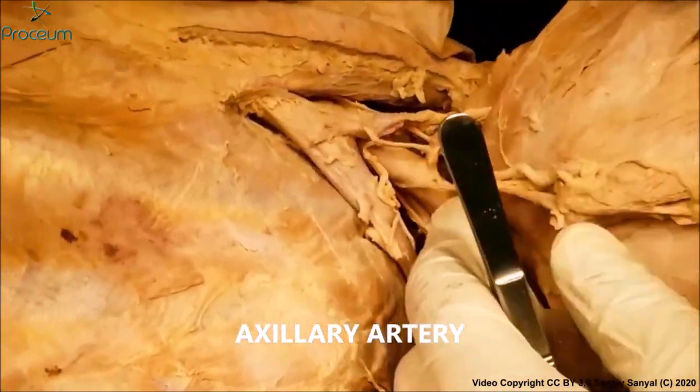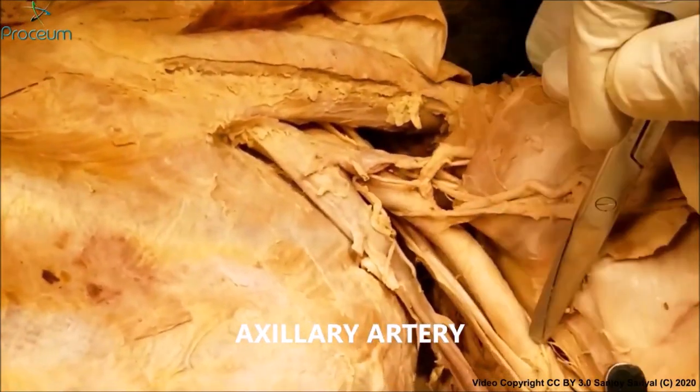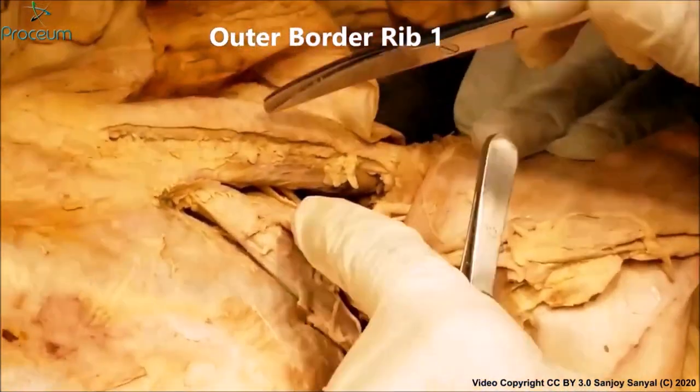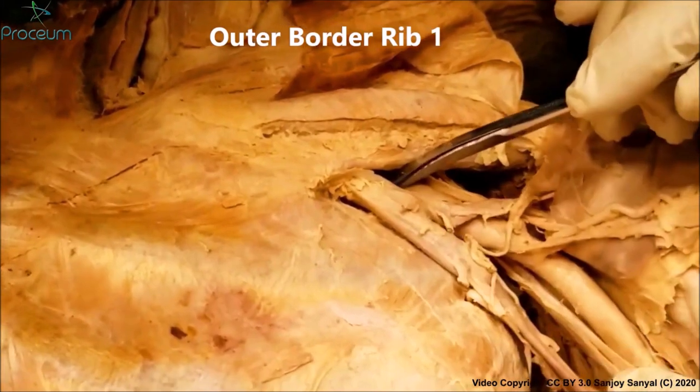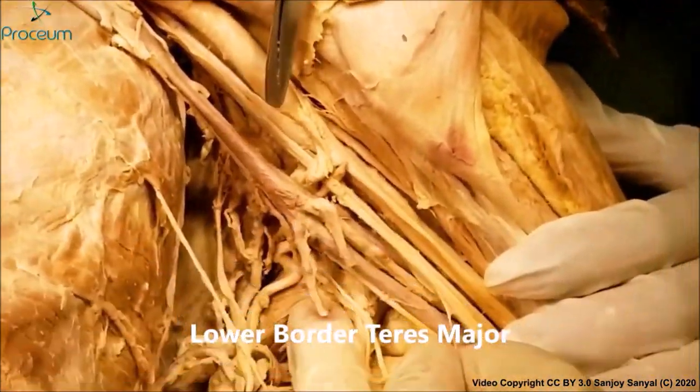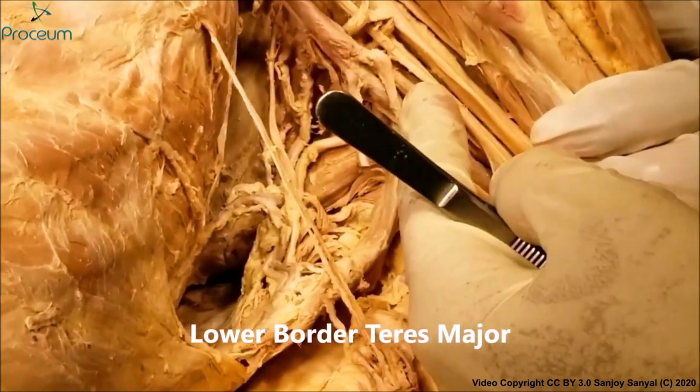Now let's take a quick look at the axillary artery itself. The axillary artery starts at the outer border of the first rib and it finishes at the lower border of the teres major. So this is the extent of the axillary artery.